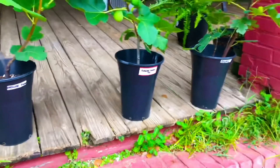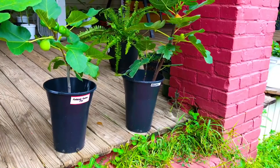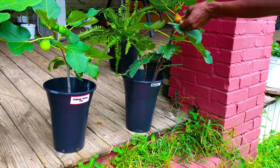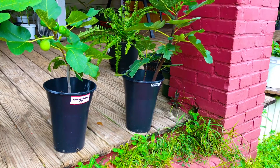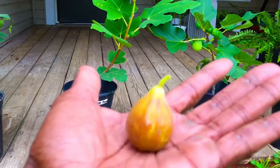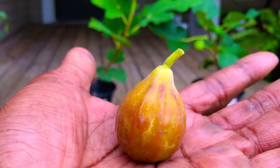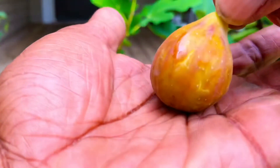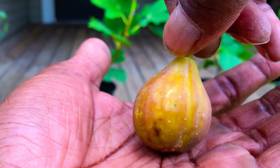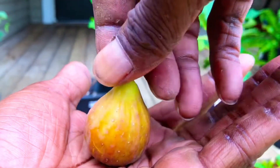And last but not least, our Celeste fig. Get her up close to the camera so you guys can see what she looks like — plump, juicy, also splitting open. I'm going to get her over on this plate.